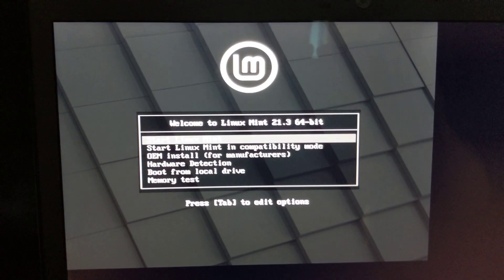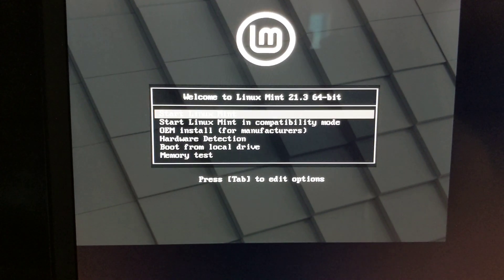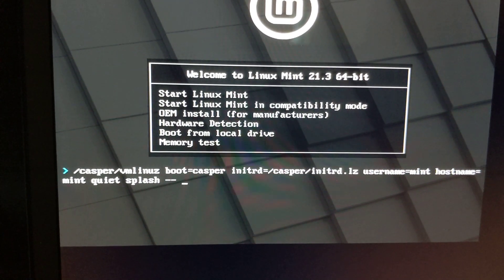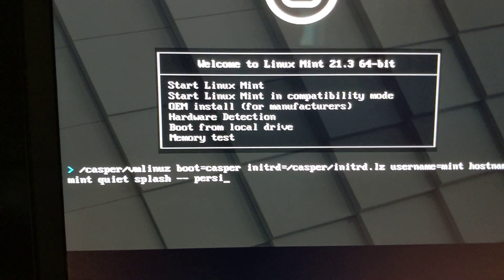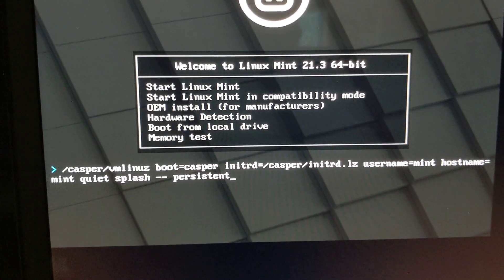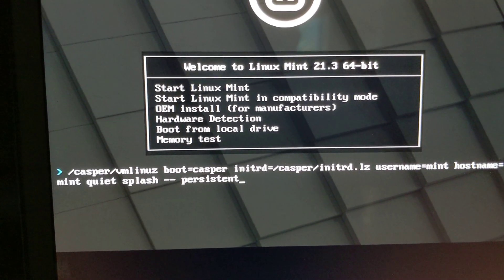I rebooted and I'm at the Linux Mint splash screen. You can choose whatever option you need, but you'll have to press Tab to edit the line. I'm pressing Tab, and here's the menu. I'm going to press Space and then type in 'persistent' — that's telling it to use the persistence partition — and pressing Enter.